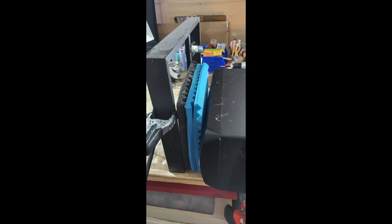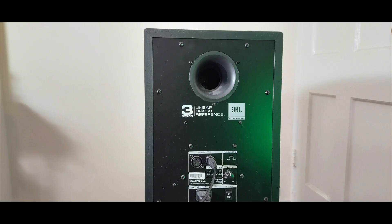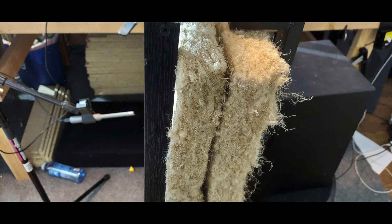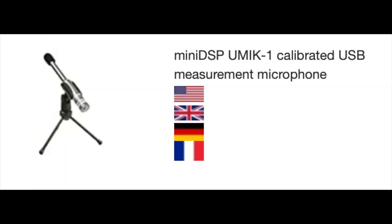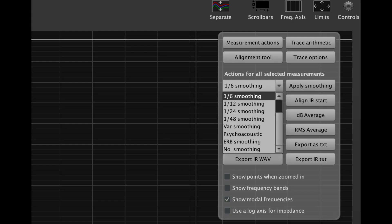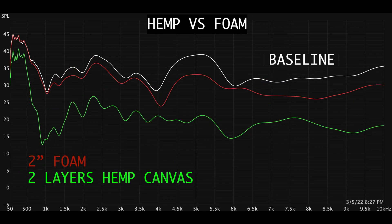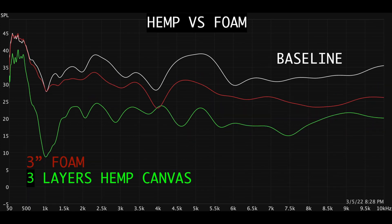In the first test, we sent a frequency sweep using the software Room EQ Wizard, with this monitor through various forms of absorbent material, and using this UMIK Omni Mic, we applied 1/6 smoothing by clicking the controls tab in the software. Here is the SPL data with 1 inch of foam compared to one layer of hemp canvas, 2 inches of foam compared to two layers of hemp canvas, and 3 inches of foam compared to three layers of hemp canvas.